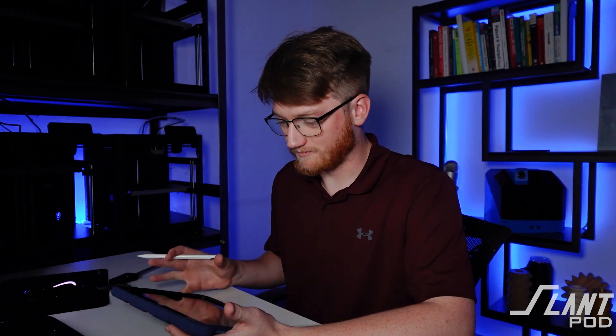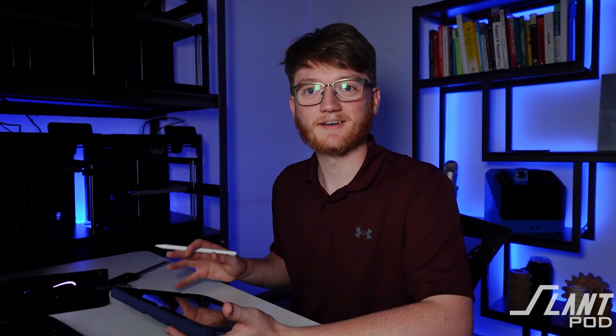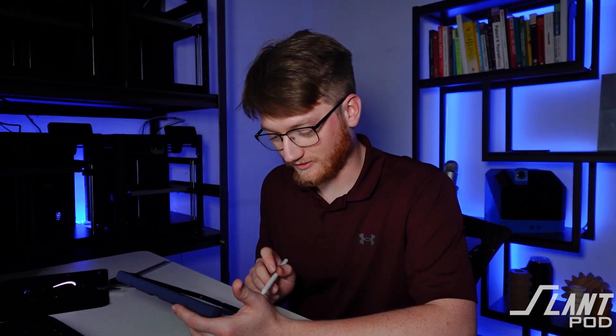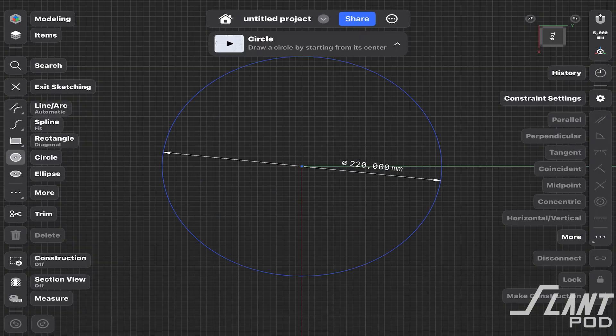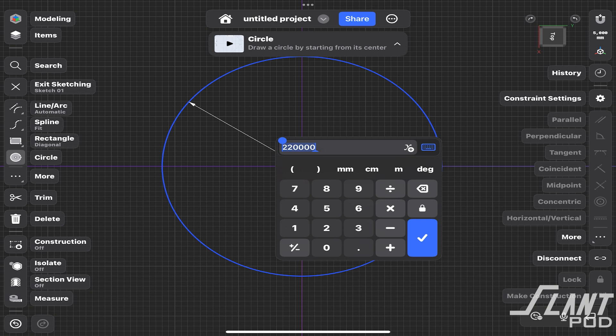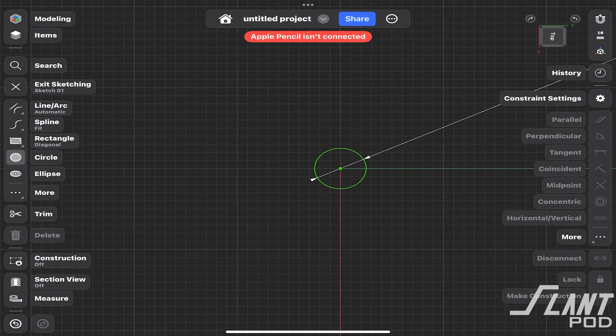So we'll start off simple. I'm just going to make a cylinder and try to give it fillets around the edges — or fillets as Americans call it. Circle. Make it 50 — 50 mil. There we are.